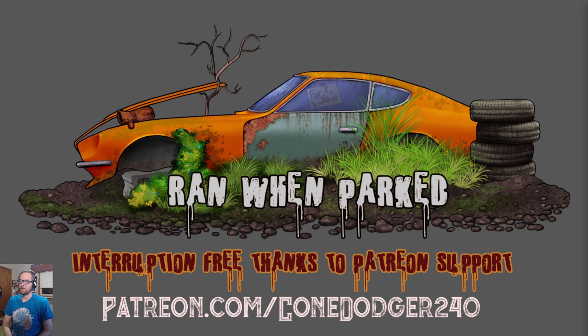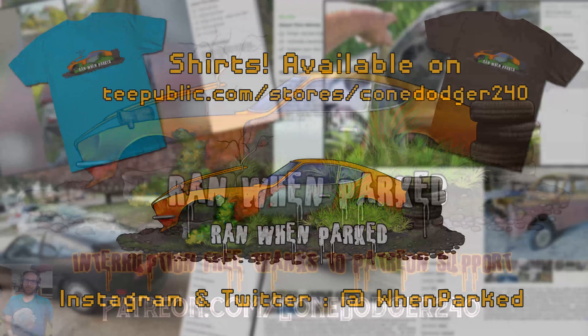That wraps up Episode 77 of Ranwin Parked. Vote in the poll — the Ford Focus Saline N2O, the vintage arcade gaming chair, or the 1974 Sterling kit car. ZK notes he hates corporate holidays like May the 4th, and every time someone says it he hates Star Wars three percent more. CK apparently left abruptly — 'the mouse got him.' See you next time.